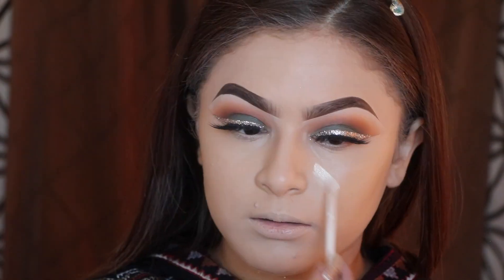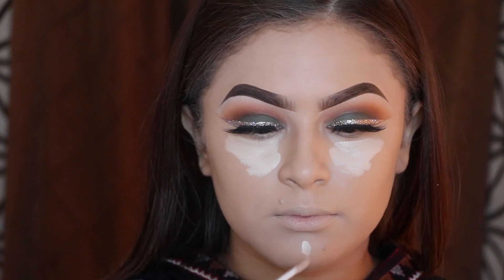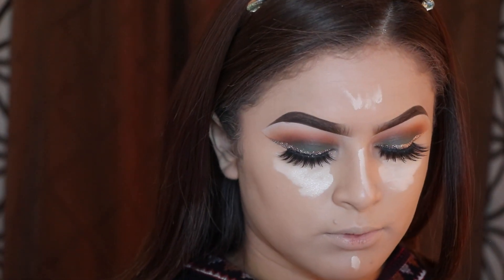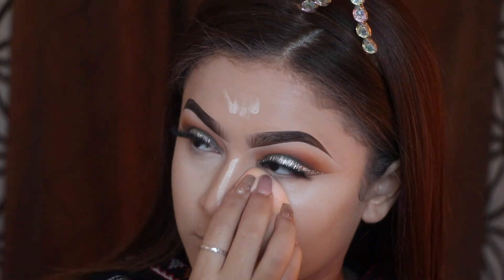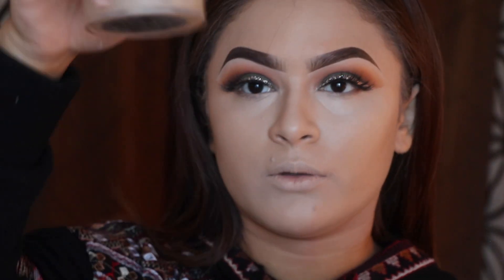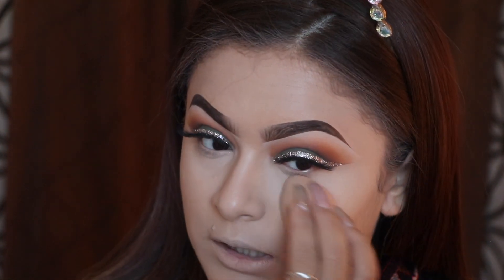I'm going in with my concealer — I'm using the NARS Creamy Concealer in the shade Chantilly, and I think I'm going to mix it with the Shape Tape today. Then I'm going to set my face with the Laura Mercier translucent powder. I don't bake — I just set it and pat it out.